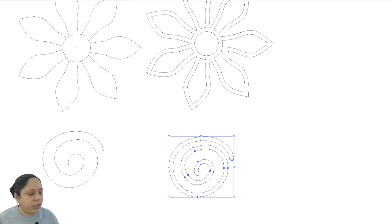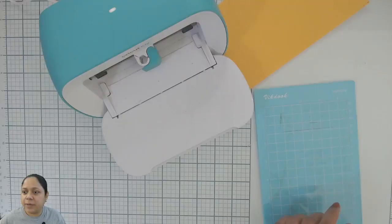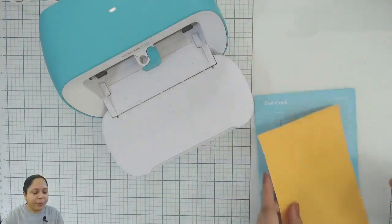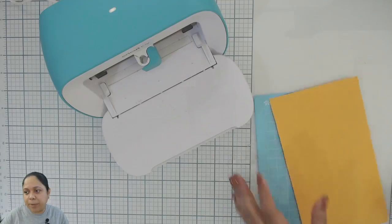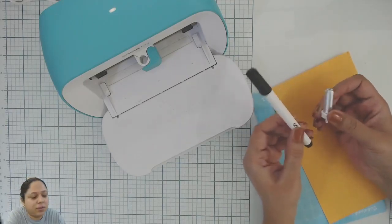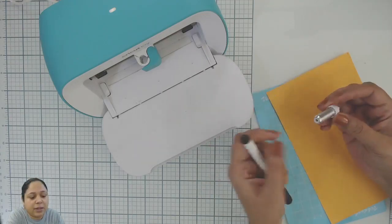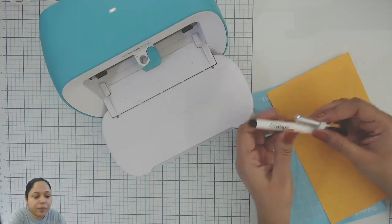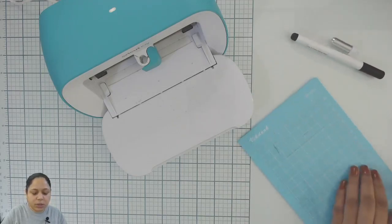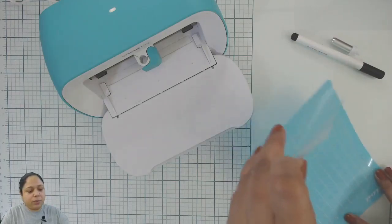Now we are going to use my Cricut Joy. I will move to my table. I will be using some scrap paper. These are the two attachments I will be using today: this is the pen and this is the blade attachment. I will remove the protective sheet and put it on.